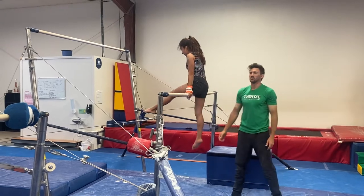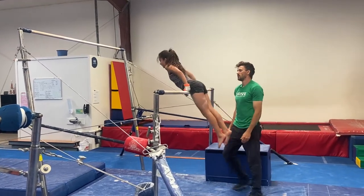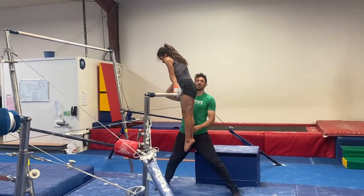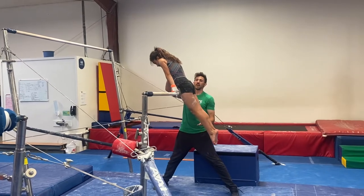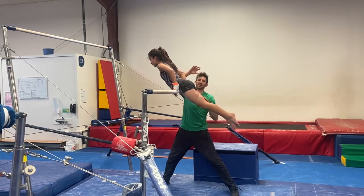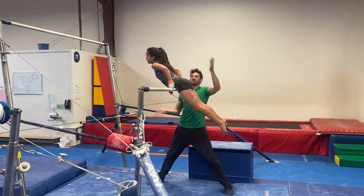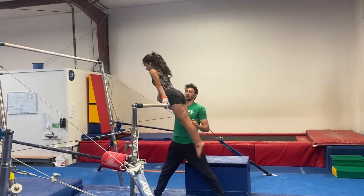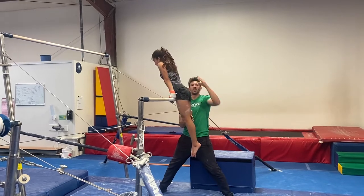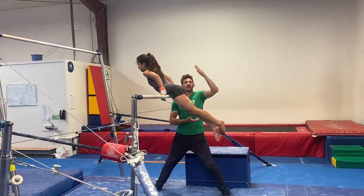Let's do a front hip circle. Front hip circle — we're falling as long as we can, we go to pike, and there's our arms. We're catching here. I'm tracking the legs so I can get the chest to move fast enough, and then speeding everything up afterwards. I'm tracking the legs as she falls, then I'm pushing the chest up, and I'm holding those legs into position, getting the chest to accelerate before I let the legs start to move.